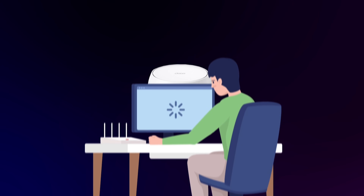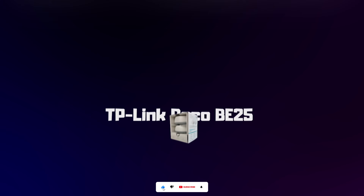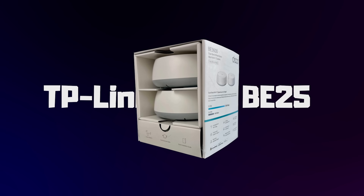Are you tired of Wi-Fi dead zones, slow speeds, and constant buffering? The Wi-Fi 7 revolution is here, and today we're taking a close look at one of the first and most powerful systems on the market: the TP-Link Deco BE25.